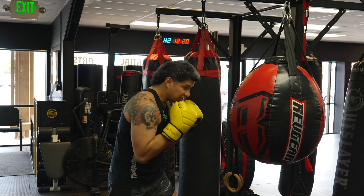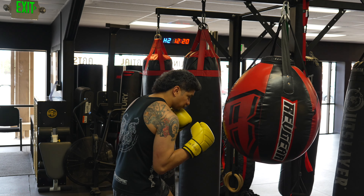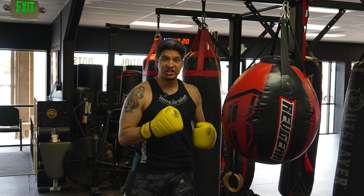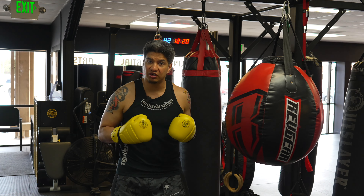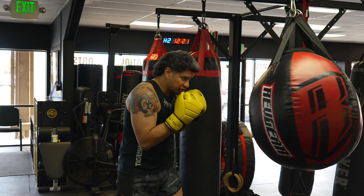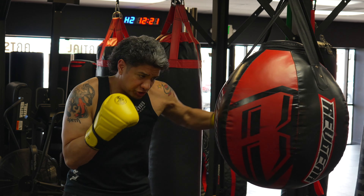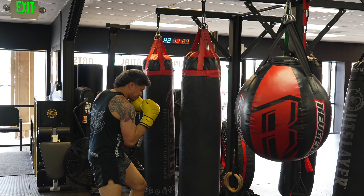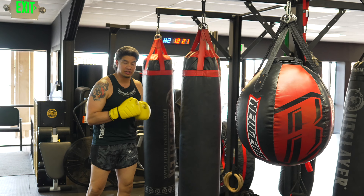A boxing hook has a lot of rotation. There's rotation from the setup, and then when you land the hook there's serious rotation on the lead hip and lead leg. That's to generate enough power to swing the hook through. So there's hip rotation and then full hip rotation on the lead hand for a boxing hook.